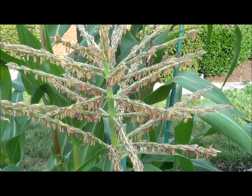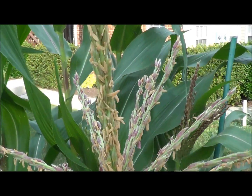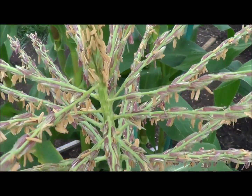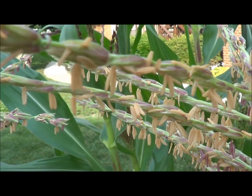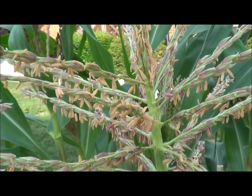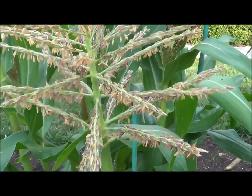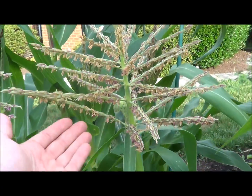If you look up here at the tops of the plants, these are the males. These males show up usually first and they have pollen inside of them. Each one of these little seeds right here that are open has pollen inside. I'm going to tap this to see if we can see any pollen come out — I'm not really seeing any right now. But these are the boys.